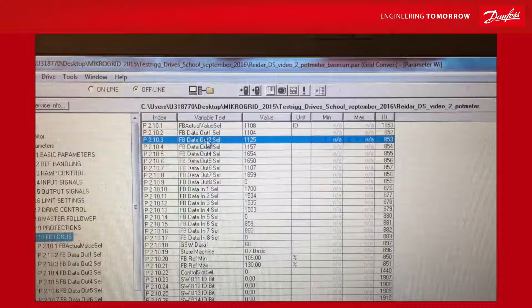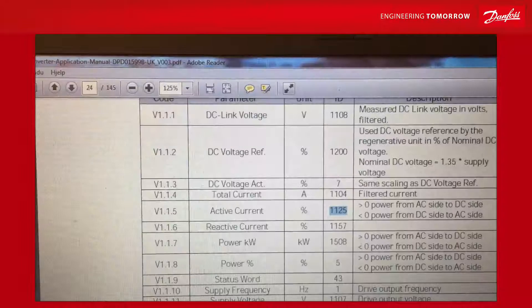For example, if one of the values selected is ID 1125, you can go to the manual, search for ID number 1125, and find out it represents active current — which is sent from the drive to the PLC. All these ID numbers represent different process values.